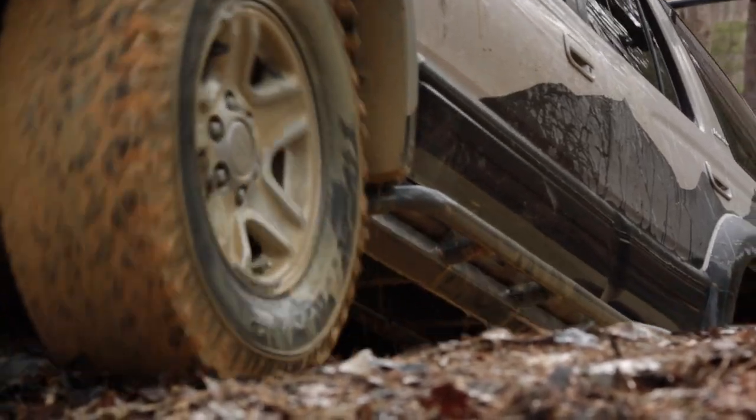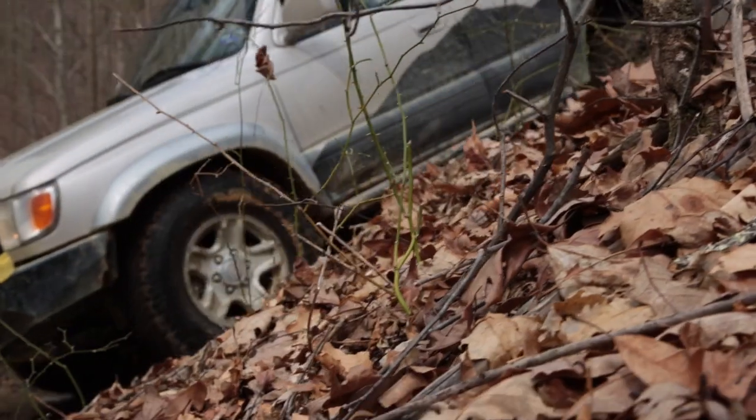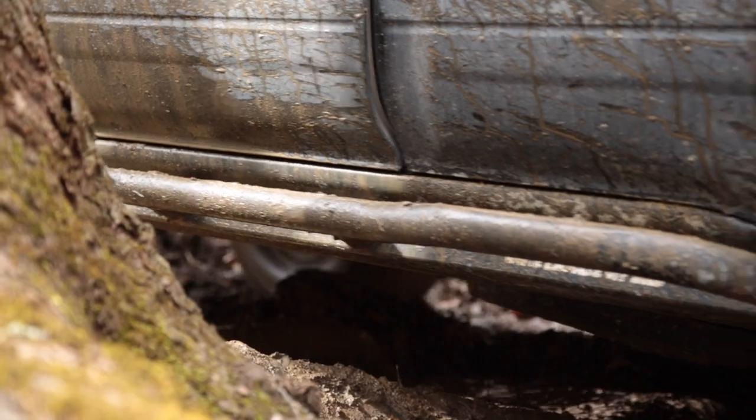Another really key component we've added was the White Knuckle off-road sliders. We got those a couple weeks ago. We fixed those on there really good — they went on really well and really perfectly matched the vehicle through the lines. Pretty excited about those.